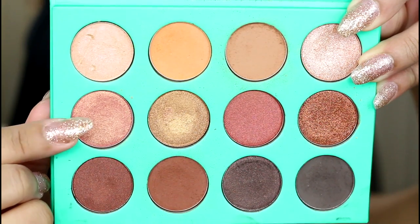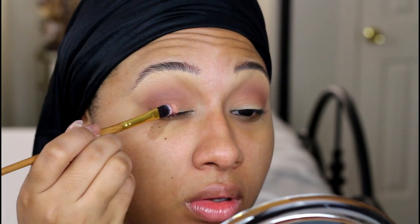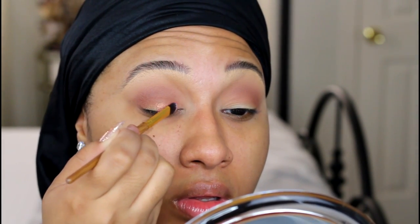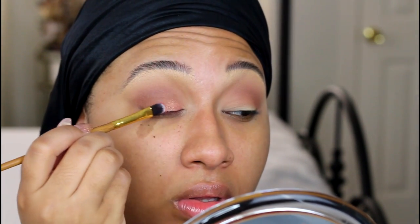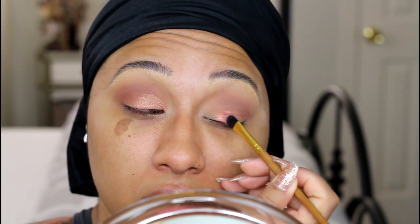I'm going to hit up the middle row and pop that beautiful golden pink onto the mobile lid. This is actually a great, if not better, dupe for MAC's expensive pink eyeshadow. In fact, almost all of the shades in this palette are dupable for MAC shades, which is kind of crazy.